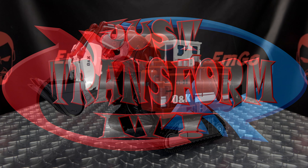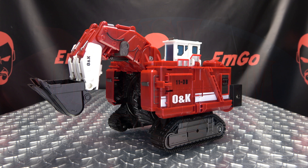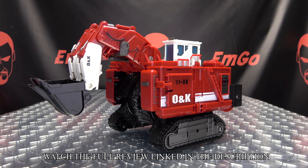Hey, what's up my peoples. I'm the Freaking Geek himself, and it's time to transform Mechanical Alliance Excavate. Without further ado, let's transform it. To get him into robot mode, we're going to take this section and raise it up.